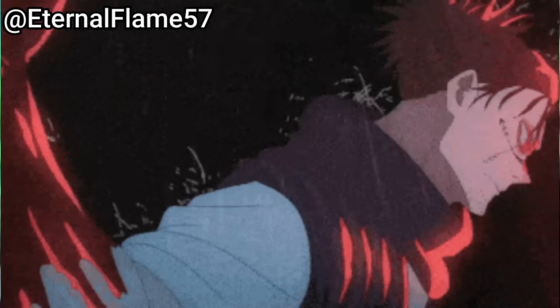Hello everyone, my name is Eternal Flame, and today we're here to talk about one of my favorite Jujutsu Kaisen techniques of all time: Blood Manipulation.